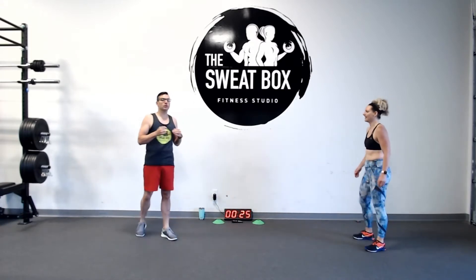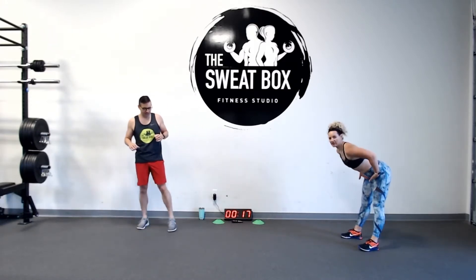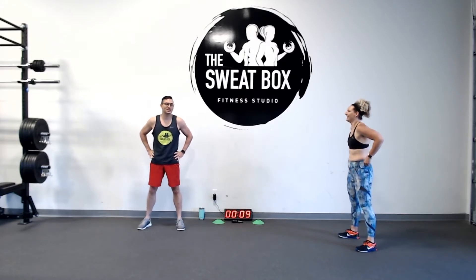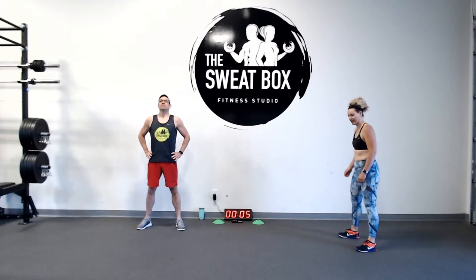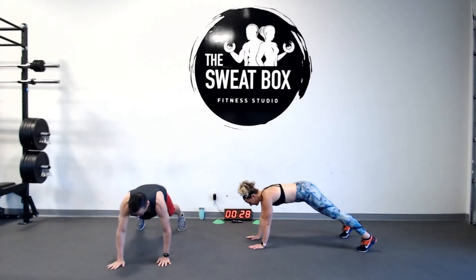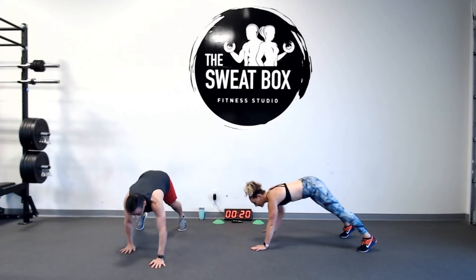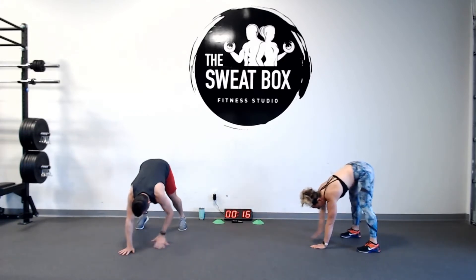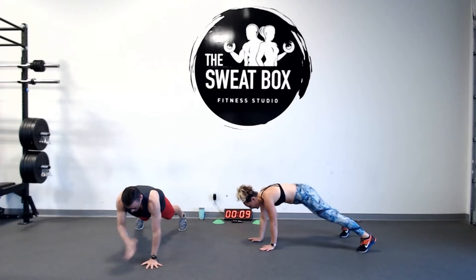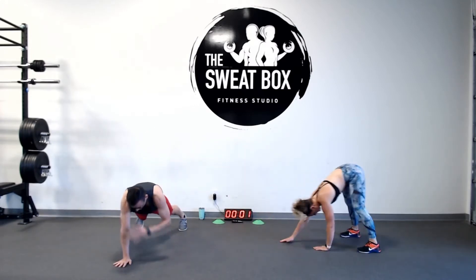Now we're introducing inchworms — inchworm shoulder taps then air squats. Karate-chop those hips; you don't want to bend your knees to get down into that inchworm. Enjoy this rest — this is going to be the longest rest of the day. Walk out into that plank position, tuck that pelvis, touch your shoulders, walk straight back up. Make sure your feet are flat on the floor before coming back up to standing. Don't shift your hips. Control that walk-up. Rest.